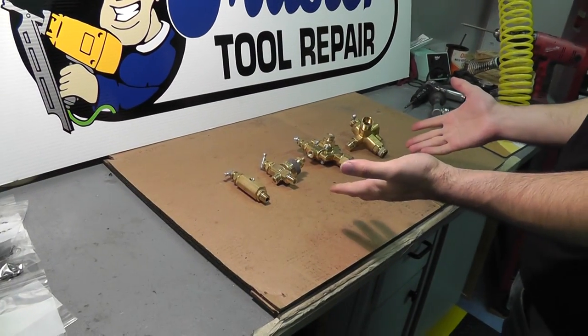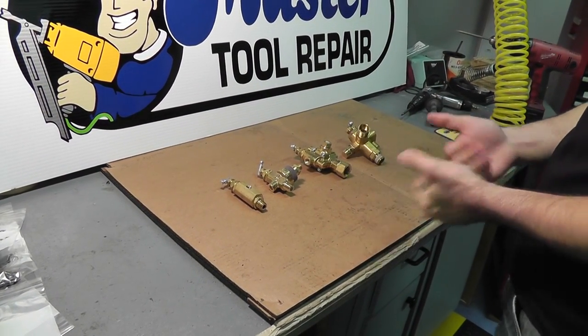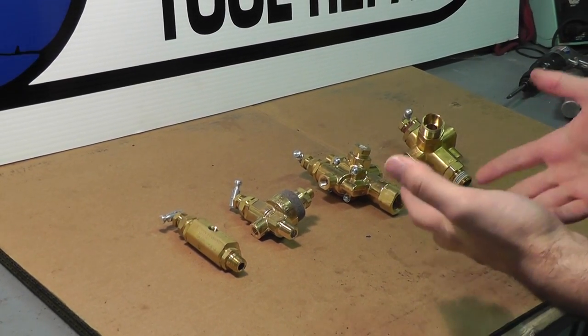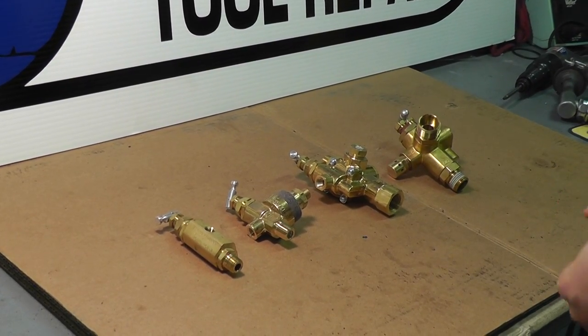Hello once again, Eric with Master Tool Appear here. Here we have some pilot valves. This is a short video on how to choose and identify a pilot on loader valve that you need for your gas or electric compressor.